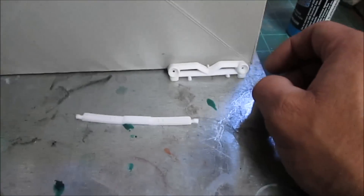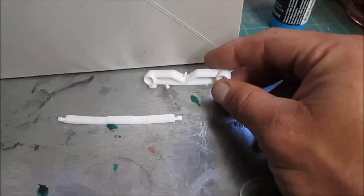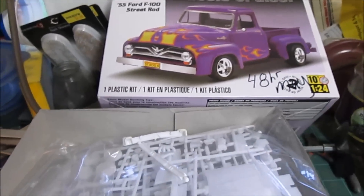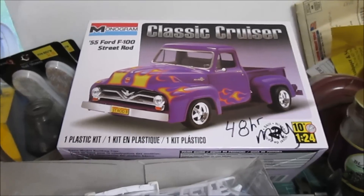I did open it and chromed the grill and the bumpers. It's going to be this color — like I said — and probably red wheels with a white and blue interior.